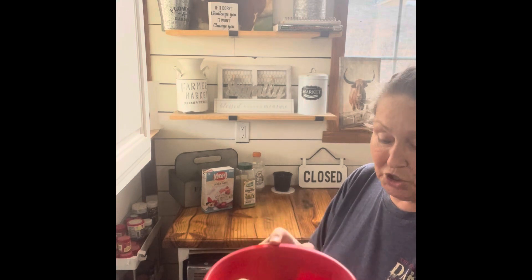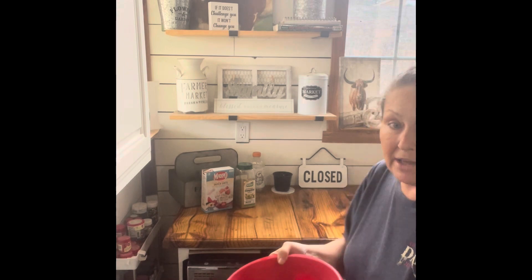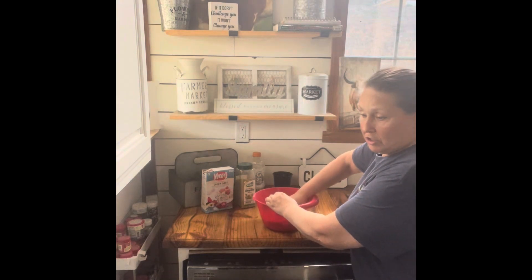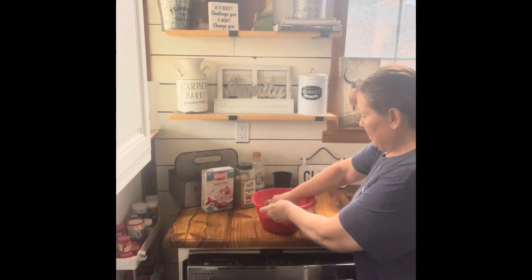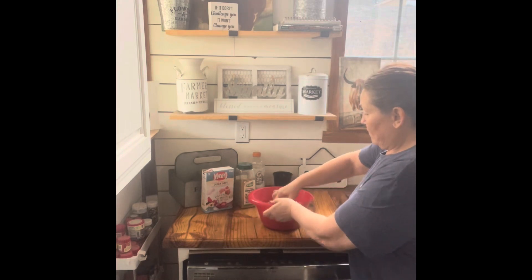I've got all my ingredients added to my meat — my oats, my seasoning, three eggs — and I'm just going to mix it all together. I'm going to use my fingers. You can use a fork or spoon or whatever, but it's just easier to get it all worked in really good with my fingers.